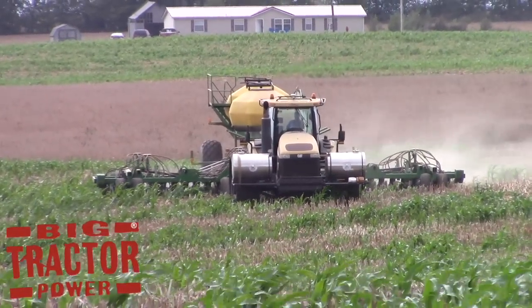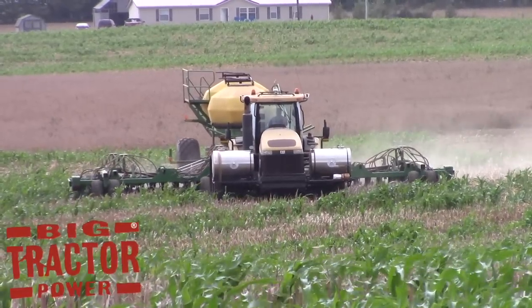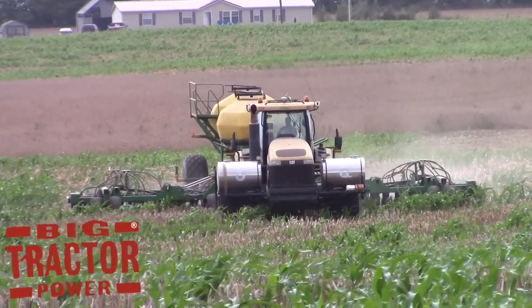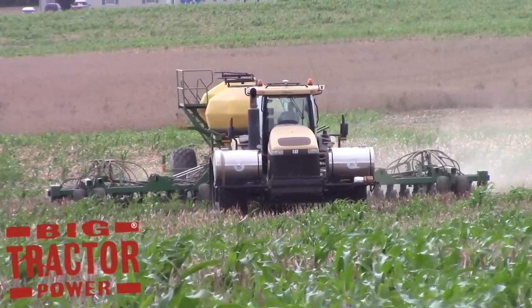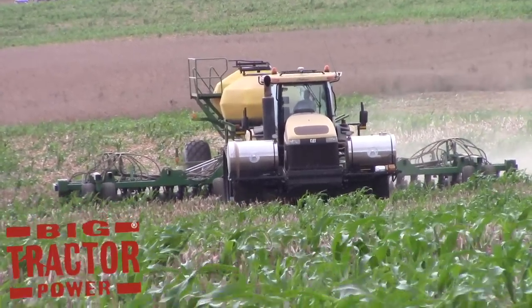BigTractorPower.com is following winter wheat seeding in the fall of 2016 here in western Kentucky. Today we're out in the field with a Challenger MT855B track tractor pulling a John Deere 1890 air drill that is 40 feet wide, hooked up to a John Deere 1910 commodity cart.